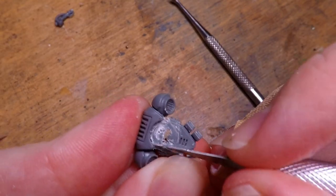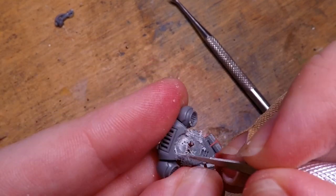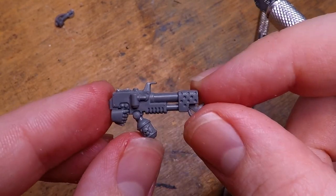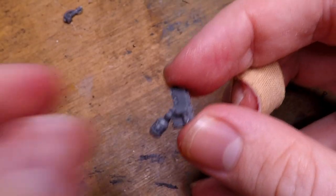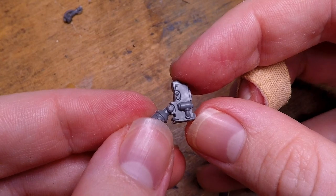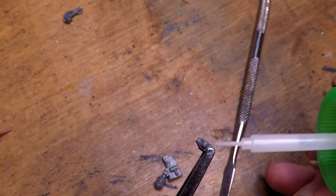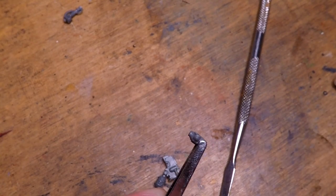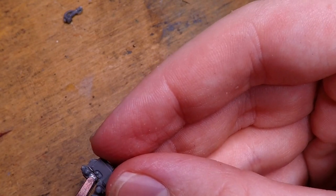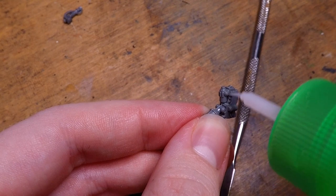Aside from just really enjoying steampunk, I feel like it goes really well alongside the craftian theme of the miniatures. As you can see me doing here, I cut up the backpack that these guys have, and I also slice up an old gun that I got from an old bitbox, and kind of attach those guys together to create this kind of weird steampunk, slightly more technological attachment onto the back of the Space Marine's backpack.